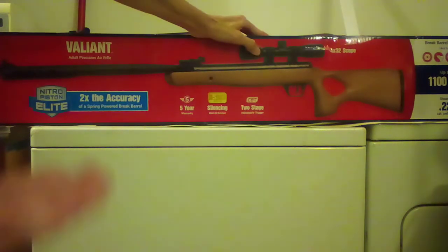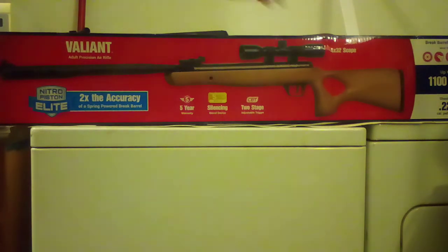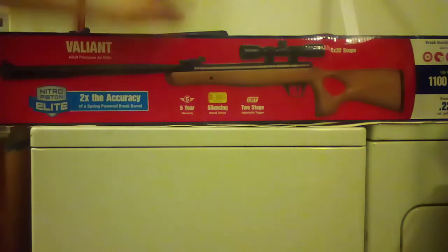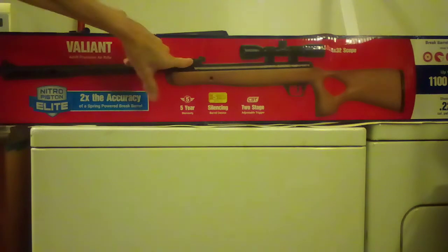It comes with a 4x32 Center Point scope, but we all know about those so we won't go over that. Wooden stock — and it really does have real wood, that's true. It also has open sights.